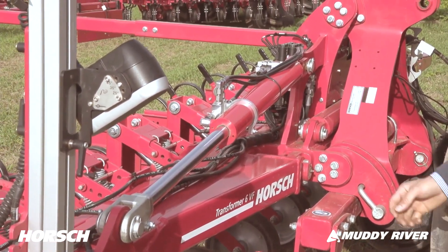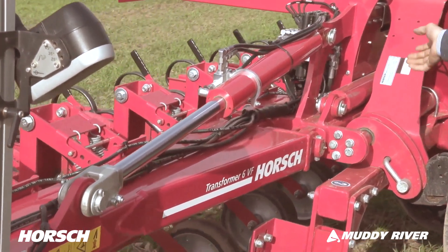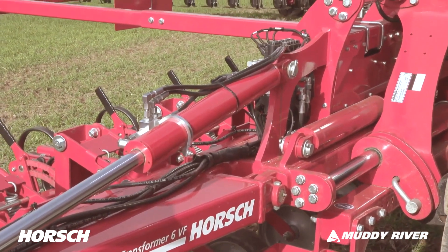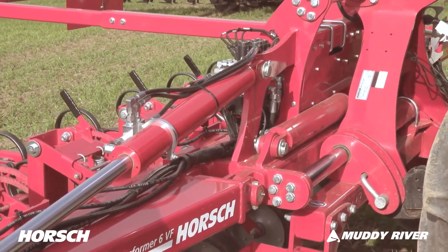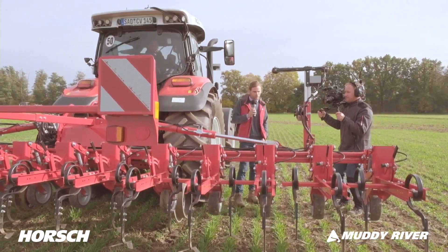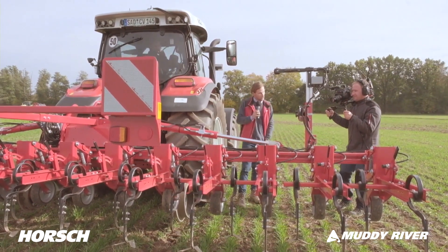Andreas is moving the sliding frame now. The sliding frame is designed for the working width, so we've chosen the material thickness for the 6-meter machine to fit that machine. We're also customizing it for the 12 and 9-meter machines.